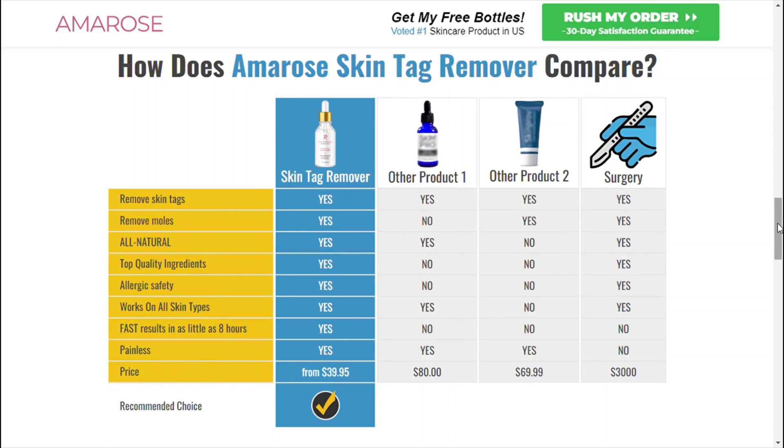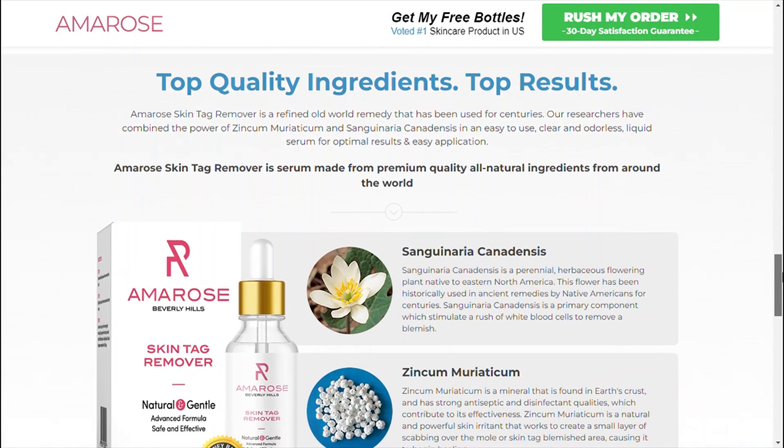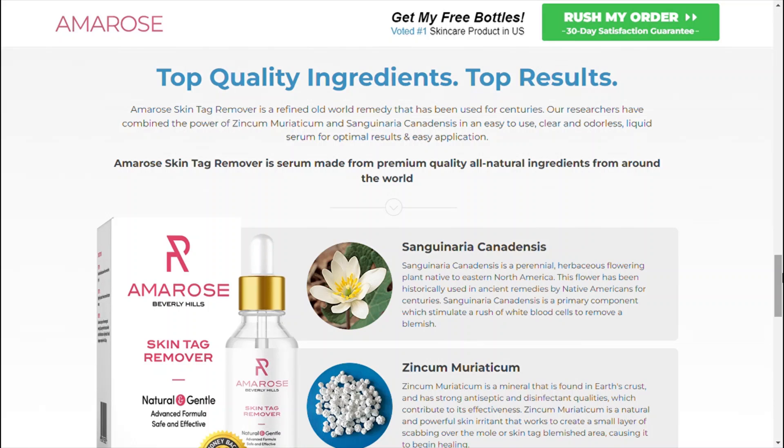These ingredients used in Amro's skin tag remover have been tested by various studies for their health benefits. You can check all the ingredients and their benefits on the official website.